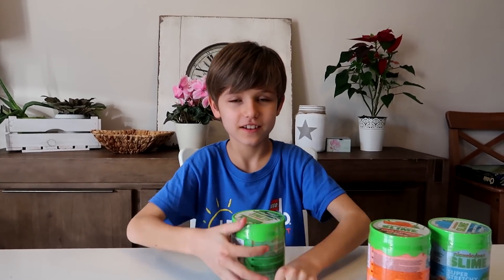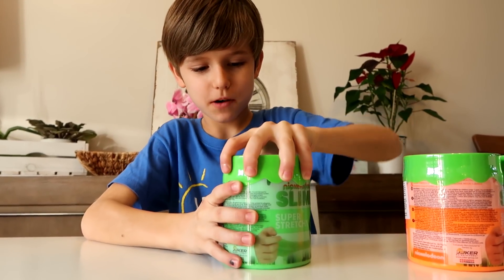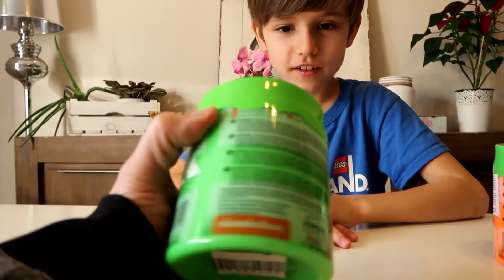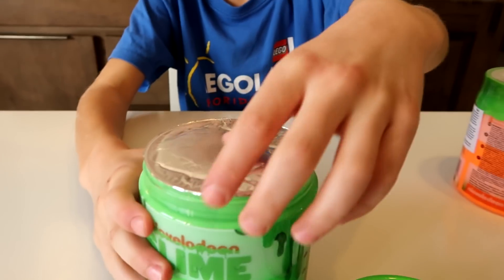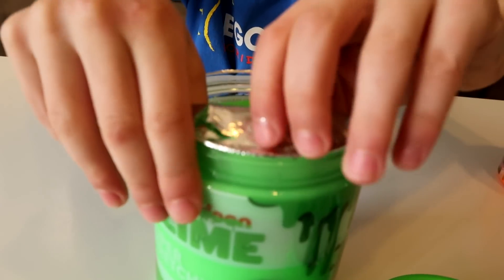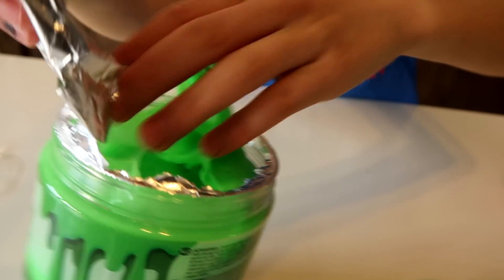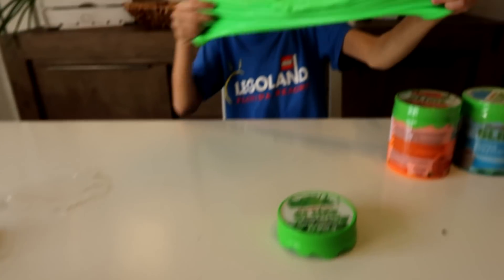Ready? Okay! Now it's the moment of truth. How do you open it? Wait — maybe just like that? Oh! Smart daddy! Oh, I don't know! Oh yes, you got it! Wait — nice! Oh, it's stretchy! It's super stretchy!